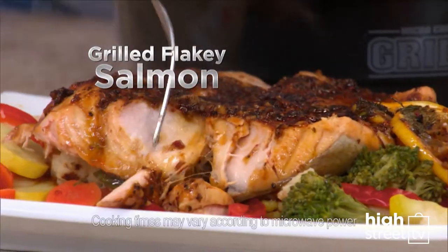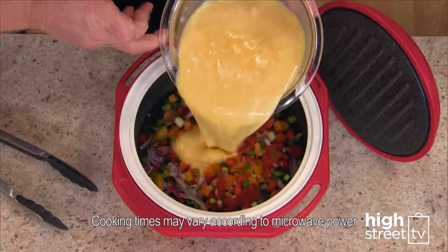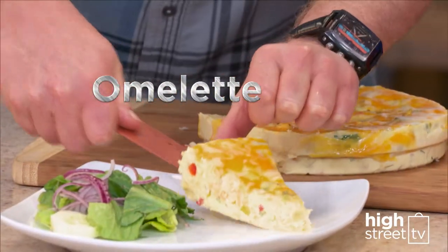Grilled flaky salmon, delicious and amazing vegetable side dishes cooked in no time. What about breakfast? How about a deep-filled Spanish omelette?